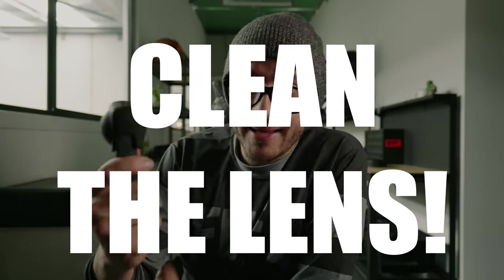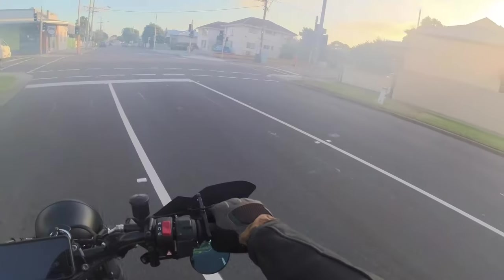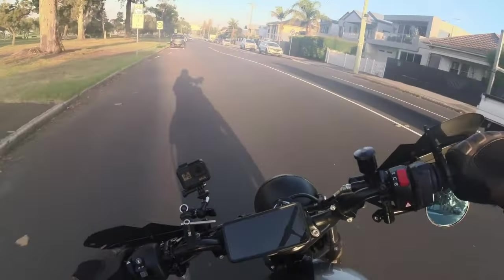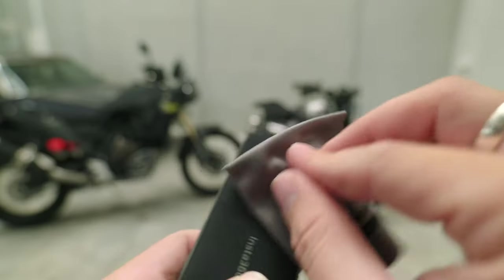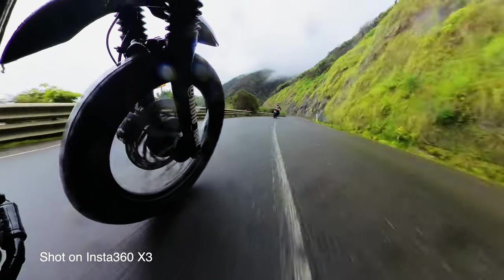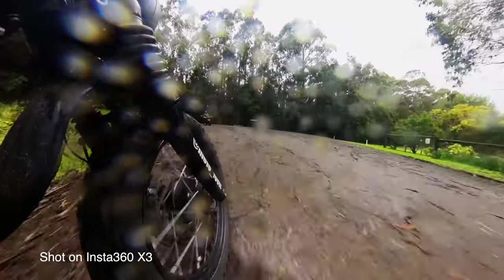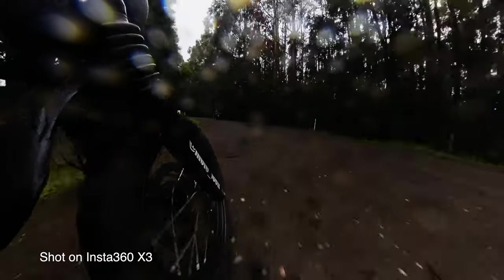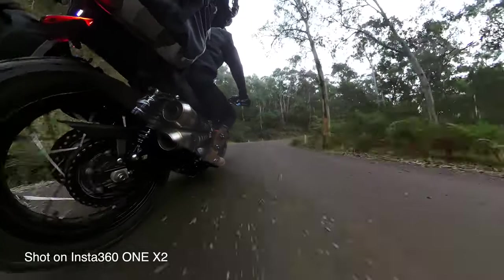Tip number two: clean your lens. It may sound super obvious, but this is probably the most important tip. Without a clean lens, no matter which settings you punch in or how epic the content is, a dirty lens with so much as a thumbprint will ruin that epic shot. Always carry the lens cloth supplied with your Insta360 and get in the habit of cleaning the lens every time you remove the lens guard, so you capture your content dust, smudge, or water droplet free. If it's raining, a tiny water drop on the lens takes up a lot of screen space. If riding in the dirt, one lens tends to get dirtier than the other — be mindful of this and increase your lens cleaning intervals.